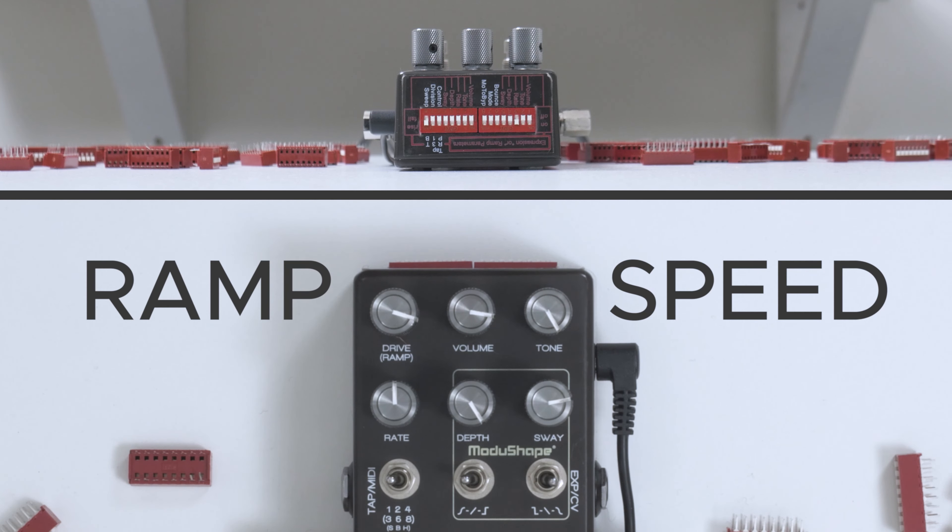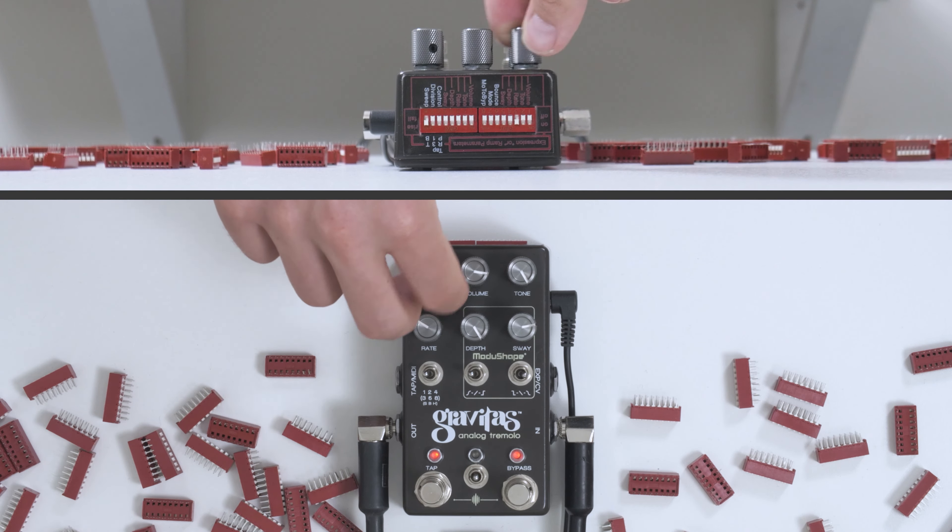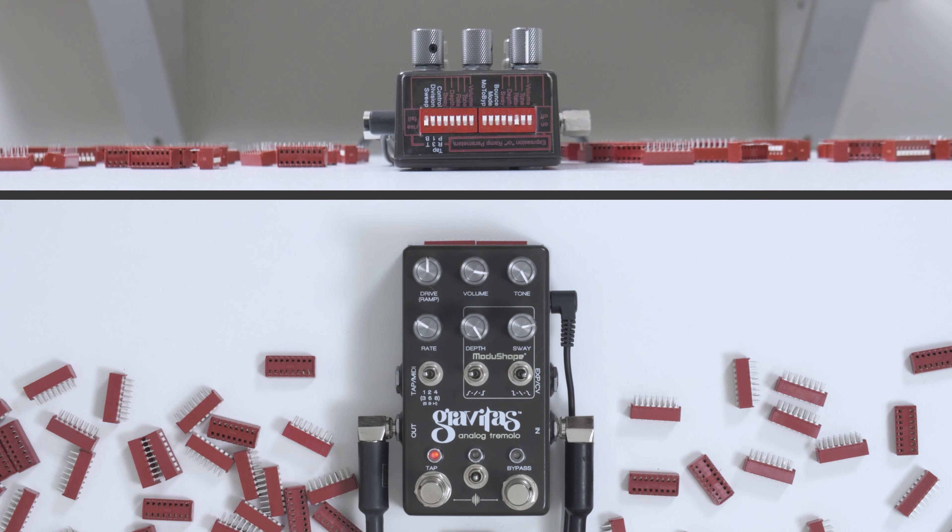We've established that ramp allows you to move from one place to another place. There's also a control to decide how quickly that movement happens. You'll notice that the volume knob has the word 'ramp' under it in brackets. Once you engage ramping, the pedal changes the function of that knob — so now instead of controlling volume, it controls the ramp speed. That takes a while at a slow setting. Compare that to a faster setting — much faster.